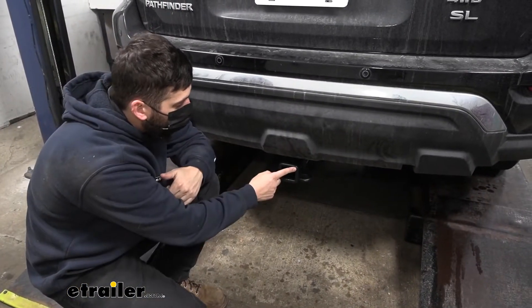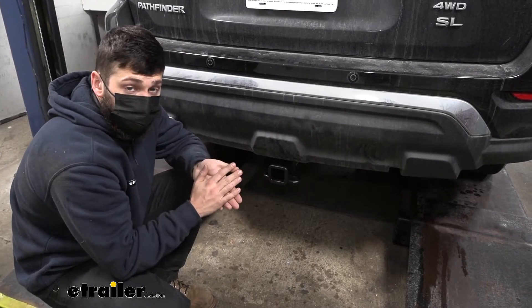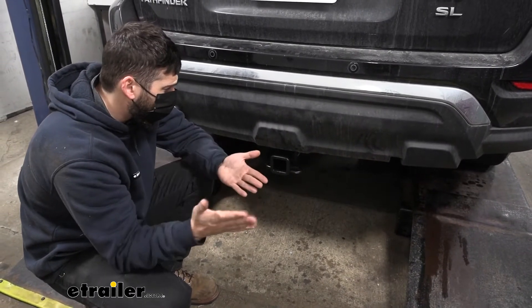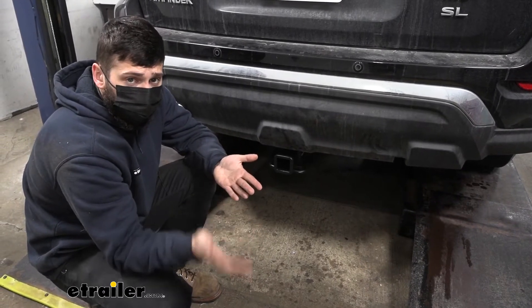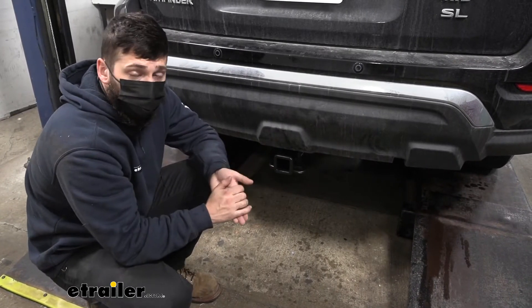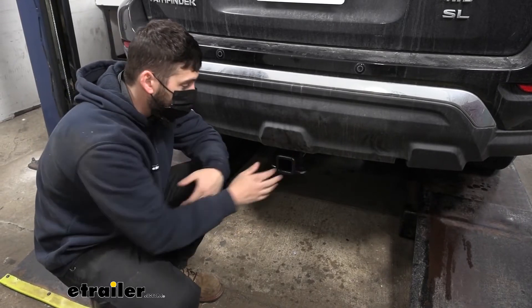This trailer hitch provides us with a two inch by two inch receiver tube opening, which is an industry standard size. This larger opening is going to allow for a much wider variety of accessories to choose from, such as bike racks, cargo carriers, and ball mounts. There's definitely a lot more options for the larger two inch than there is for the smaller one and a quarter. So no matter what accessories you have, they're going to be compatible with this hitch.